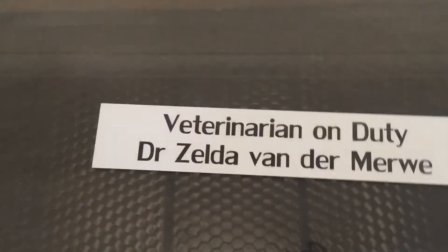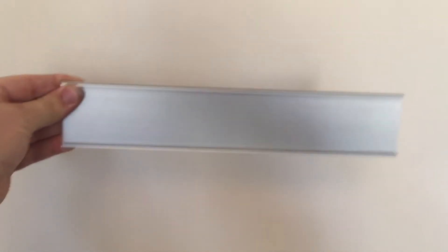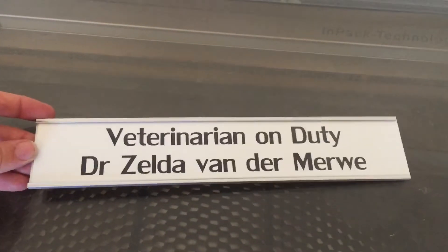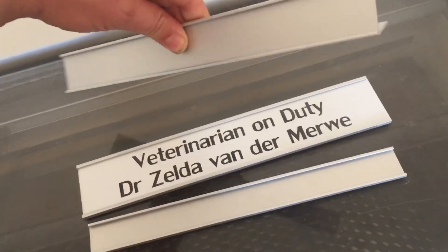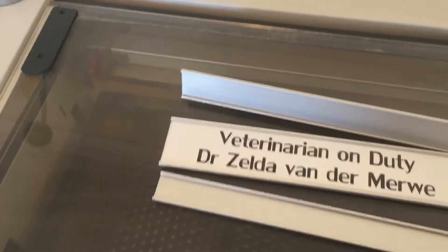We can also do nameplates. This one here was for a door nameplate, so that would just be fixed to a door or wall or something. And this just slides in like so. It comes in a variety of sizes. This is a stand that doesn't need to be attached to a wall — it could sit on a desk or something. So yeah, there's a variety of bits and pieces like that.